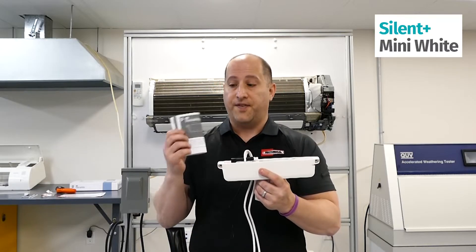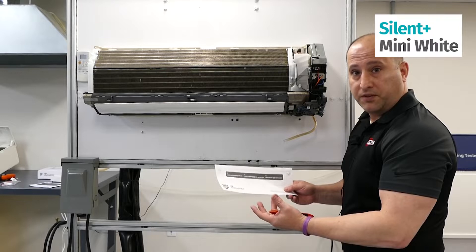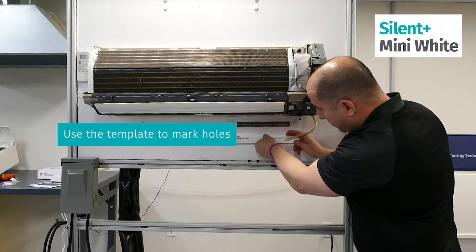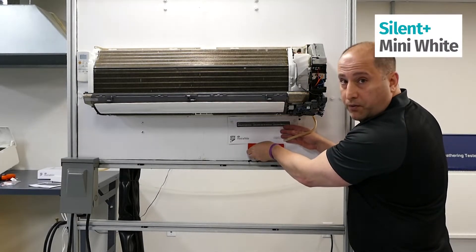Don't forget to follow the instruction manual on everything. This template comes in the box with the product, and if you are installing it on the right-hand side or left-hand side, make sure you're marking the holes correctly and leveling it up with the right tools.